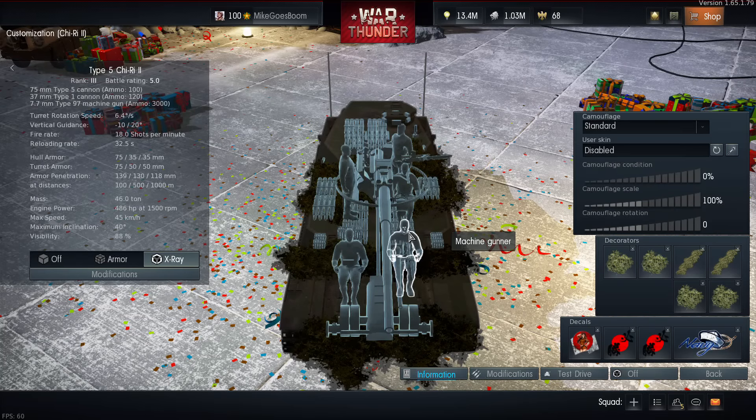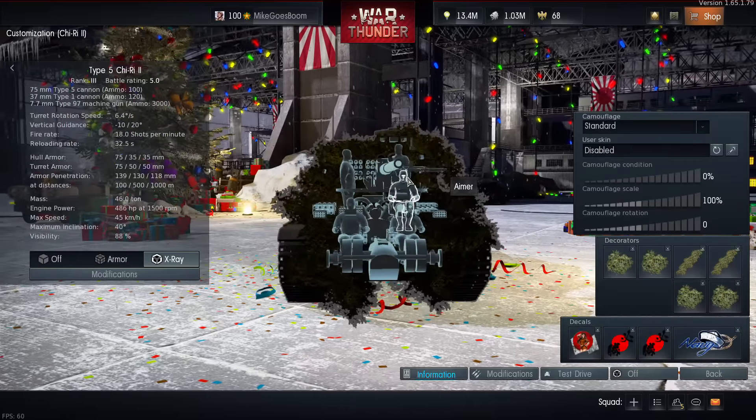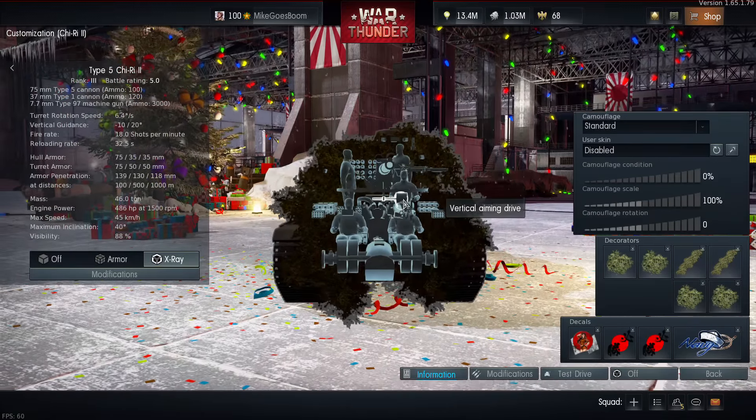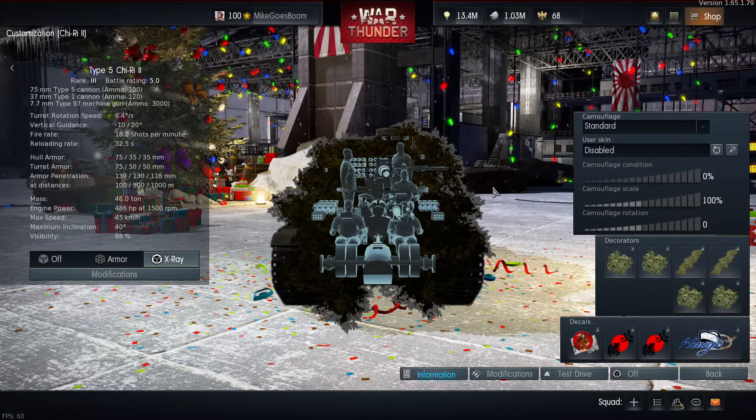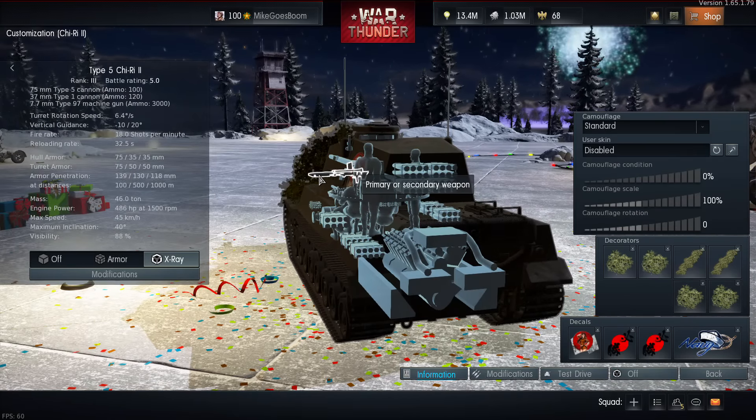Your crew consists of 5 people: your driver, machine gunner, aimer, commander, and loader. The gunner sits on the right side but is actually quite low in comparison to the overall height of the turret. You also have a secondary machine gun on this side that is currently not functioning whatsoever.